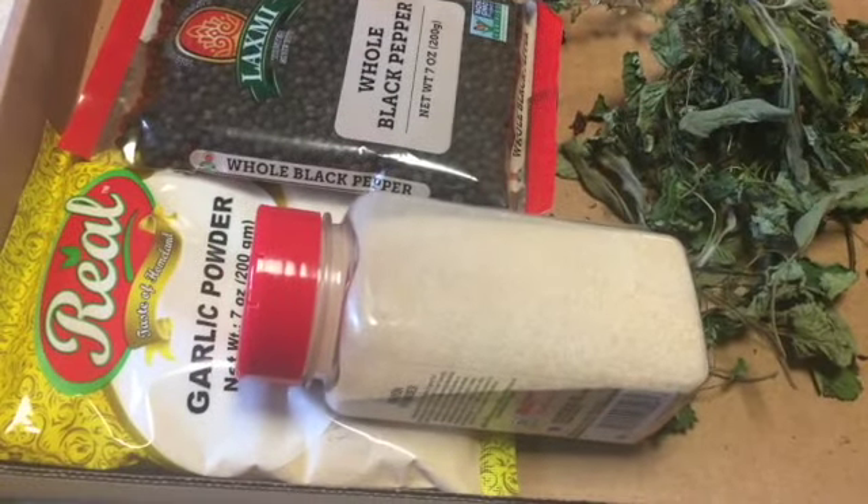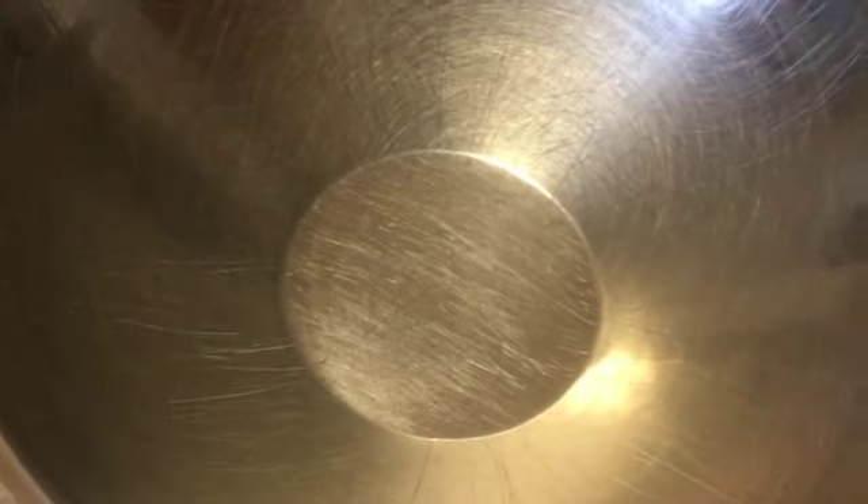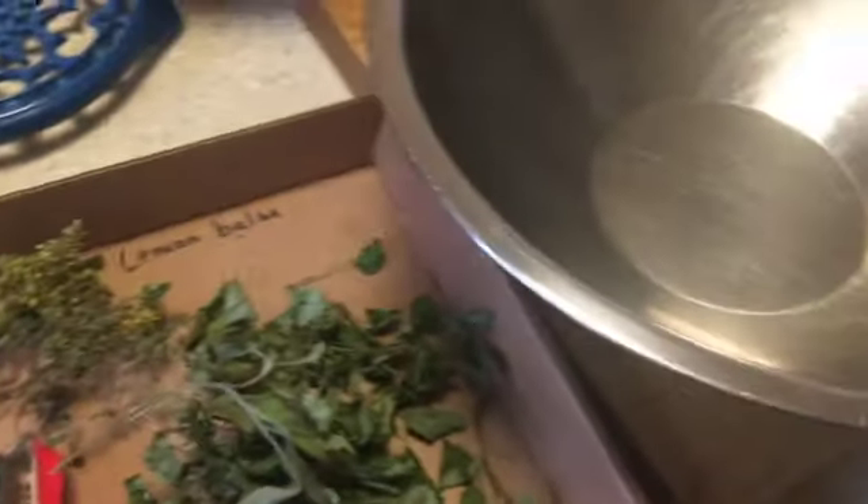I'm going to get started with the garlic powder and onion powder first. Make sure whatever you're using — whether it be your food processor or your bowls — you want it to be completely dry. Everything has to be completely dry. Otherwise, if there's any moisture that gets into your seasoning, it's ruined. If you put it in the refrigerator you can still use it, but bacteria grows because it's kind of wet. So you want everything to be completely dry, including your hands as well.